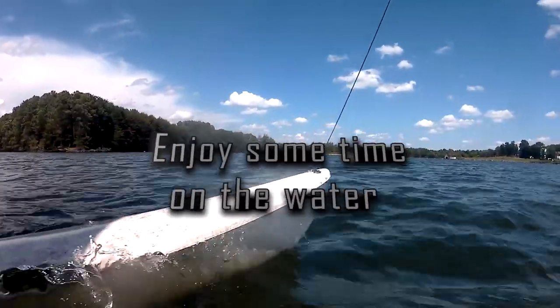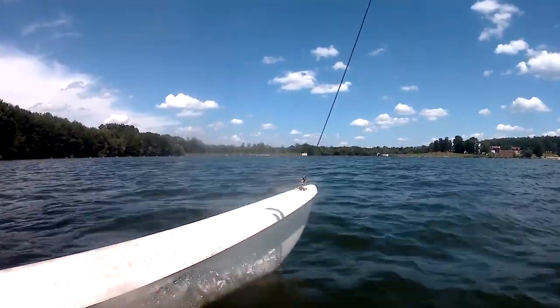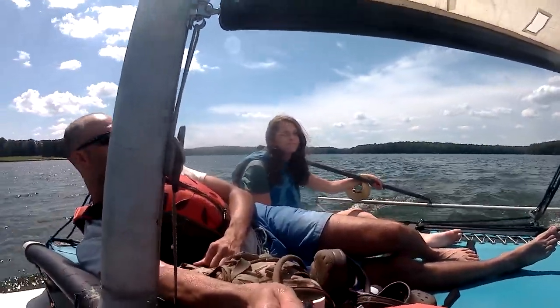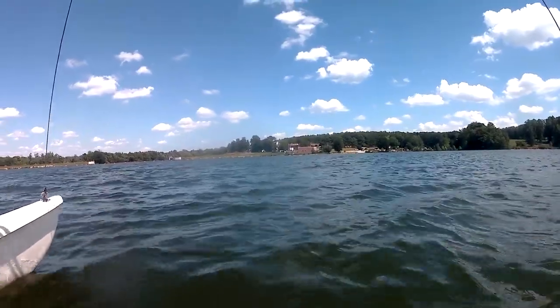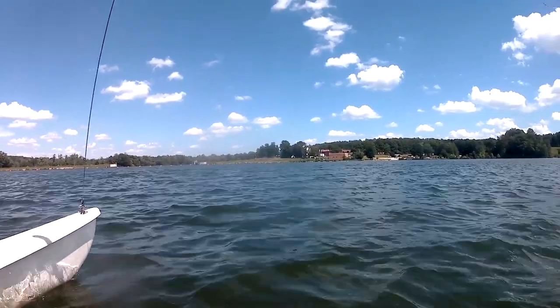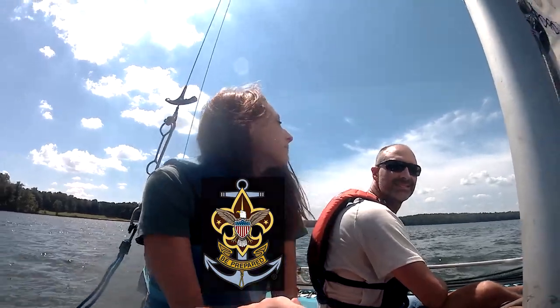With your Hobie Cat set up properly and tidy, you are ready to enjoy some time on the water. No sea scouts were harmed in the making of this video. I promise.